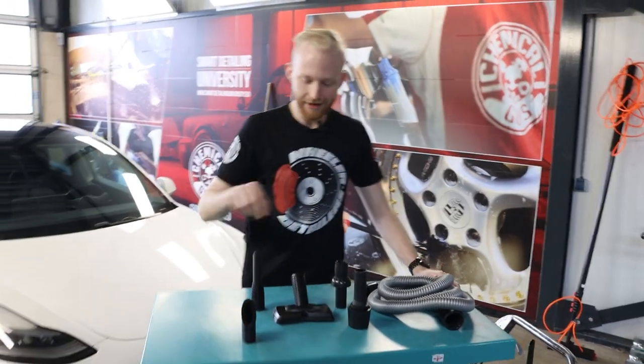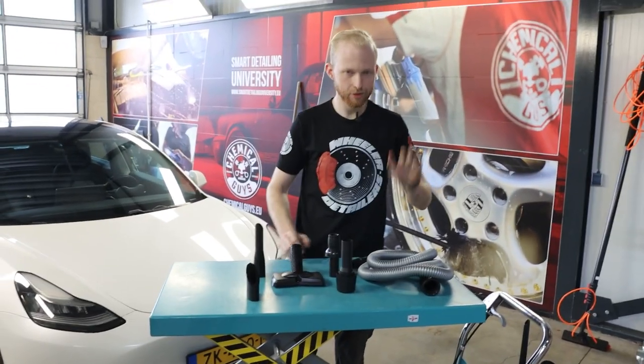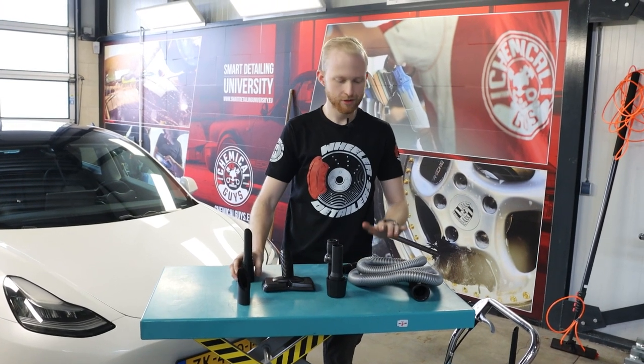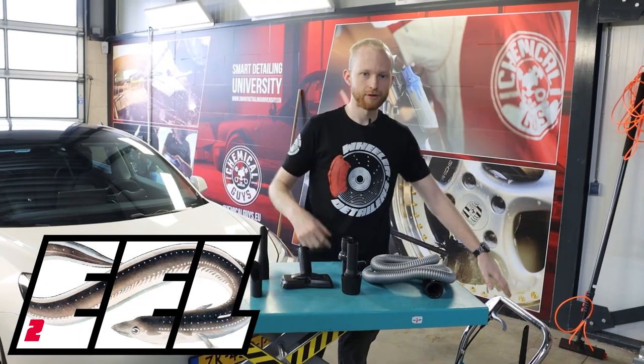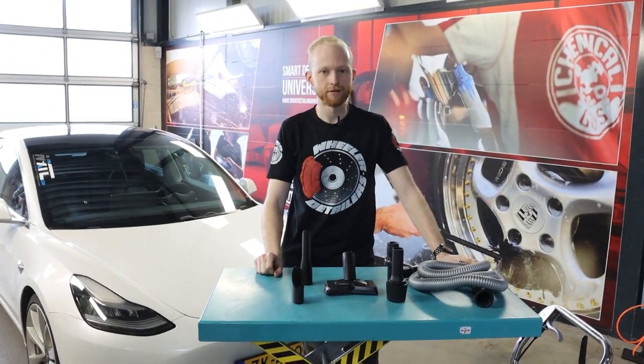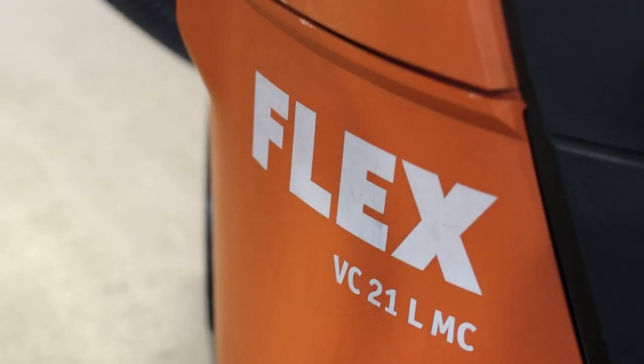It's called the Fur Eater and the Fur Eel — it looks like an eel, so that's why. I'm gonna show you some attachments so you can put your Fur Eater or Fur Eel on any type of vacuum cleaner. Today I'm gonna put them on our Flex VC21 vacuum cleaner.